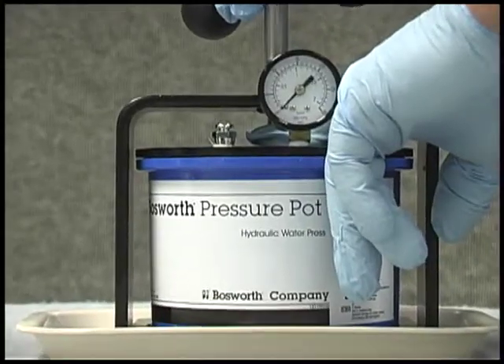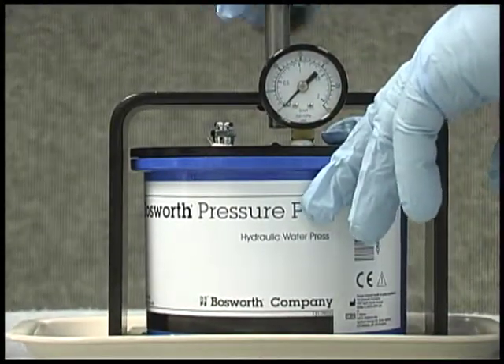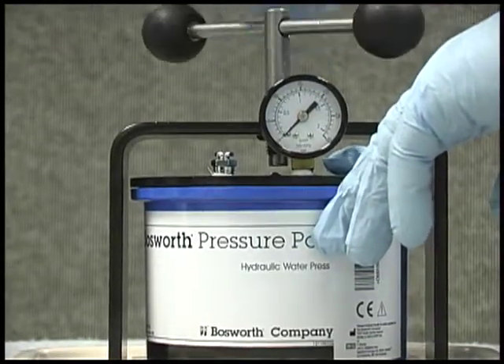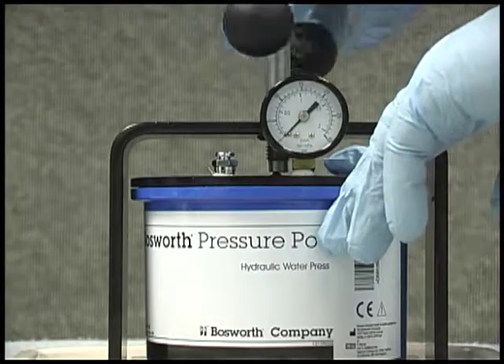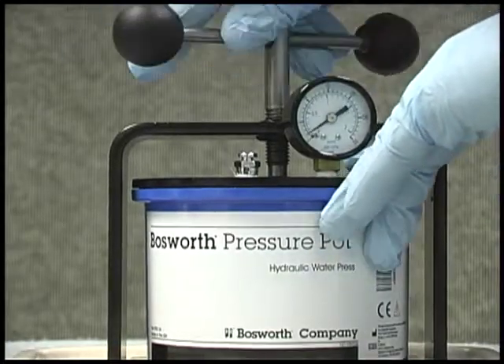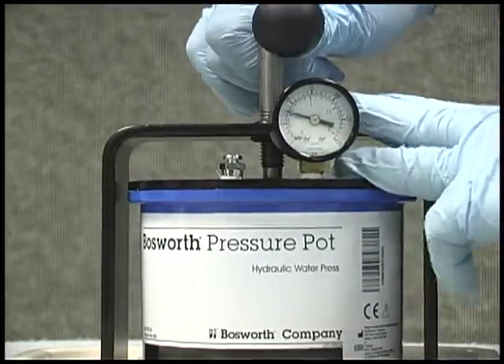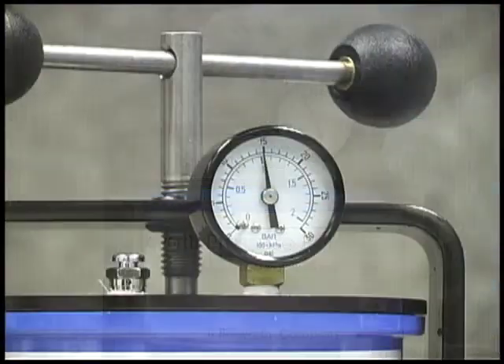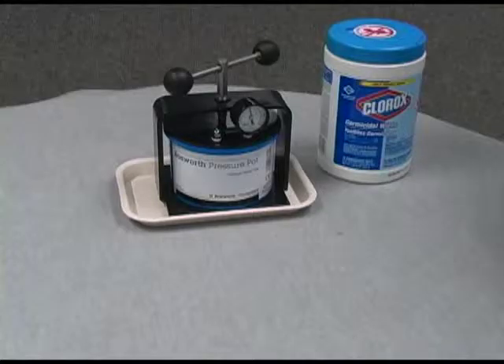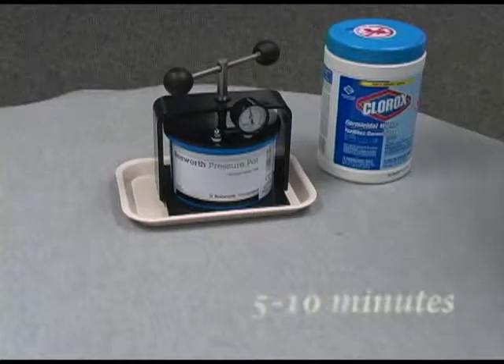Make sure to align the handle with the center silver button on the top of the pressure pot lid. For optimal results, turn the handle until the pressure pot gauge reads 10 to 15 pounds. To prevent damage to the pot, do not exceed 15 PSI, as this will strip the bushing off the brace or otherwise damage your pressure pot. Keep your acrylic appliance in the pressure pot for a minimum of 5 to 10 minutes.